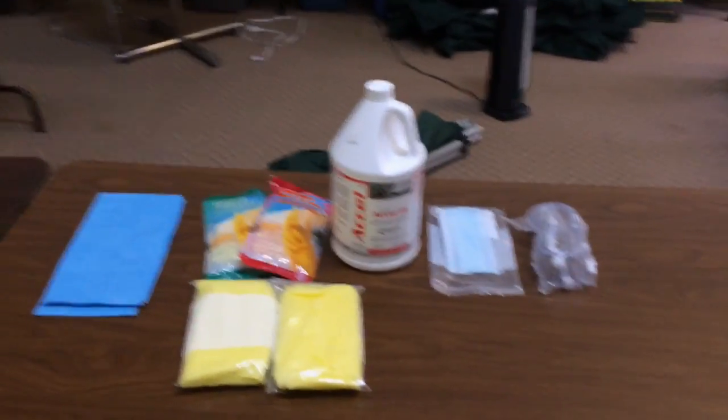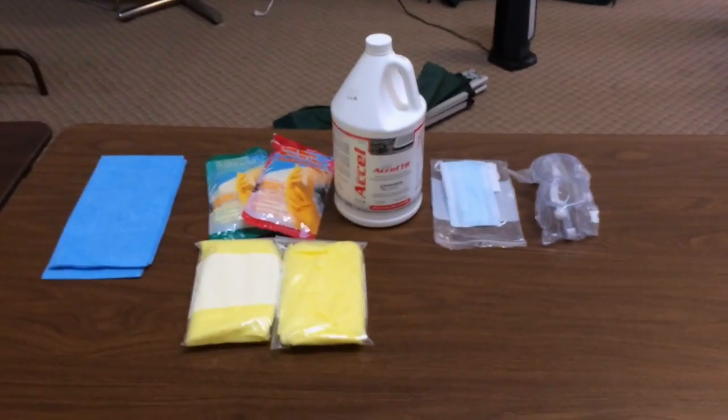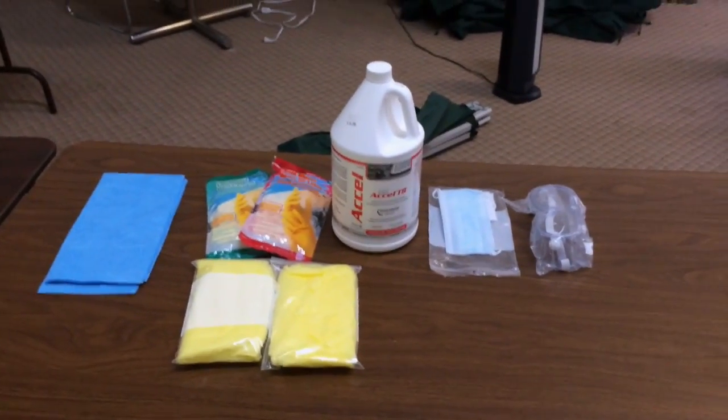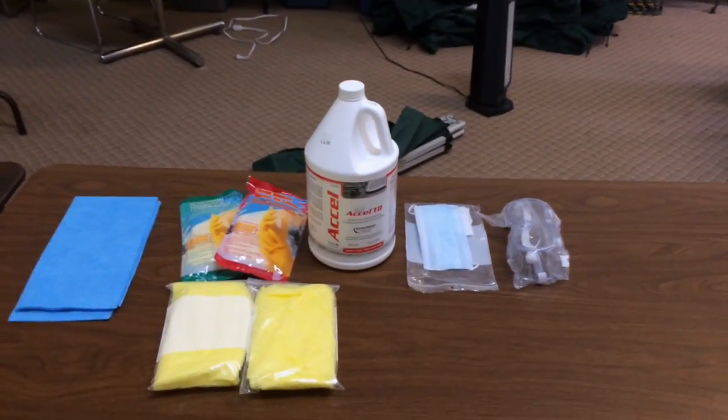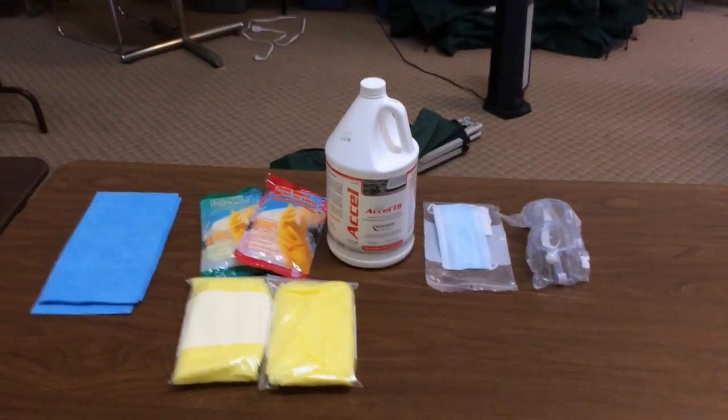Today we're at a small site with about 30 cots that we're doing. We don't use a steam cleaner, vacuum cleaner, or any of that — we just do this all by hand.